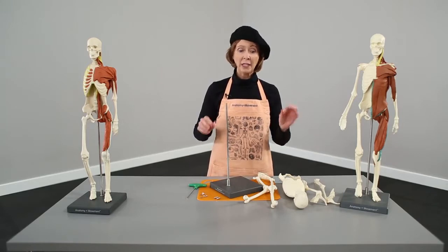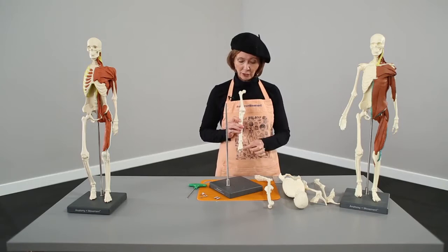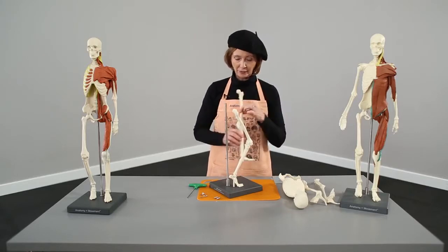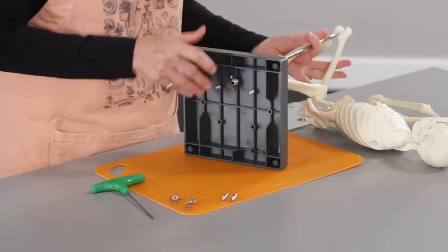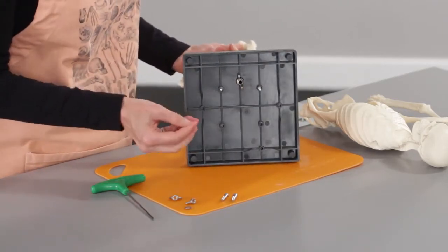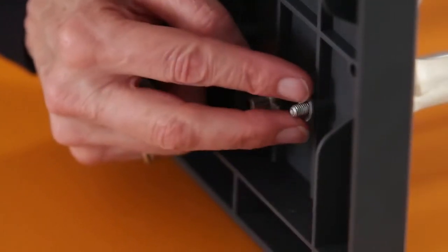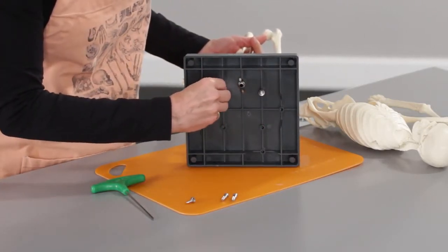Then we're going to put on the two legs. It's always good to check — this would be the right leg because the big toe is on the inside. My left leg also has the big toe on the inside on its side and matches my feet. When I put on my washer and my wing nuts, I want to have it so that it's bubbled up towards the base — that will give you a tighter fit once you screw the wing nut on.